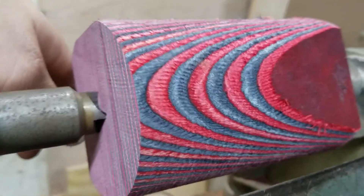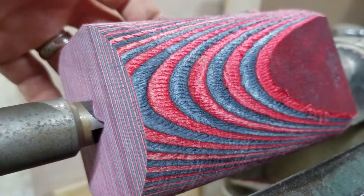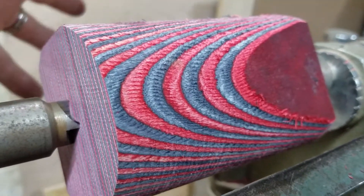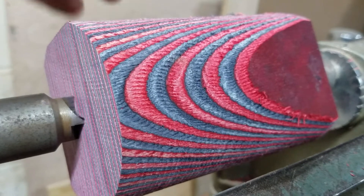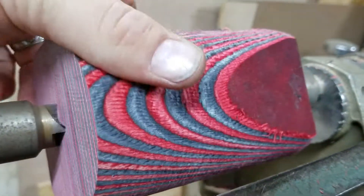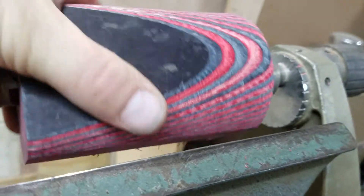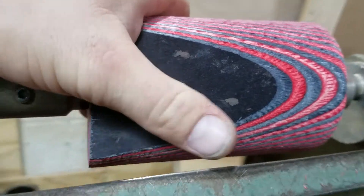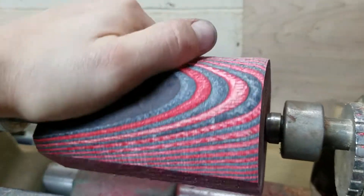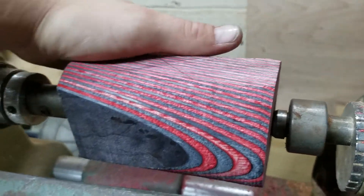But man, I cannot get over how vibrant this piece is. I haven't even sanded this or finished it or anything, and I mean it is vivid. It's really awesome, and I'm glad you guys are getting to see this firsthand. I haven't even seen a video that gives me this much depth and explanation on this wood or such a close-up of it.